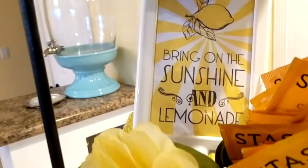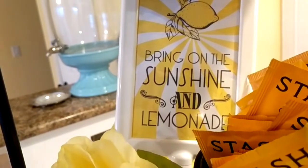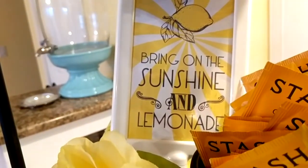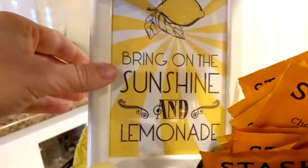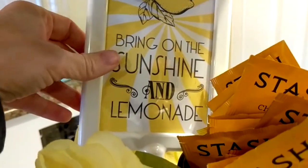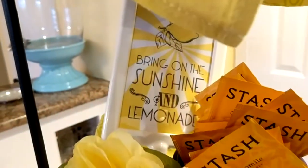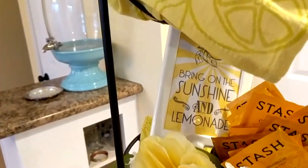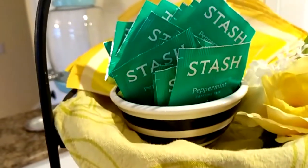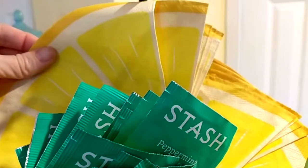Also in the lower basket, I have this sign. It was a free printable that I got off of a Google search. It says, bring on the sunshine and lemonade. And I just stuck it in this little frame that I got from Ikea a long time ago. I use that as a menu board sometimes when we're having get-togethers and parties. And then in the top, I have just put some of these lemon slice napkins.